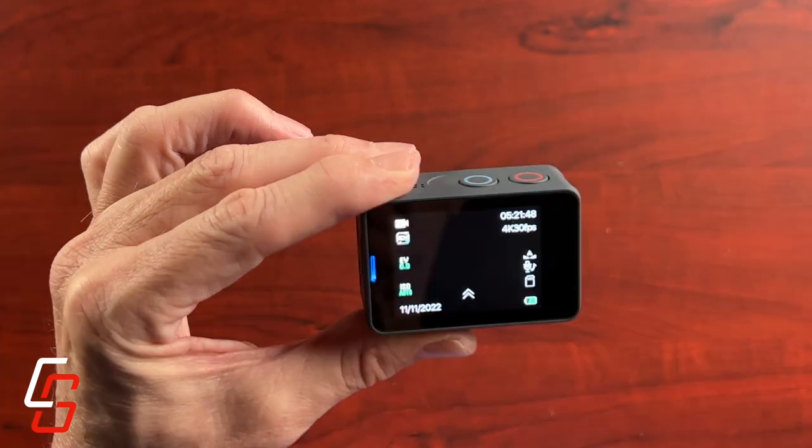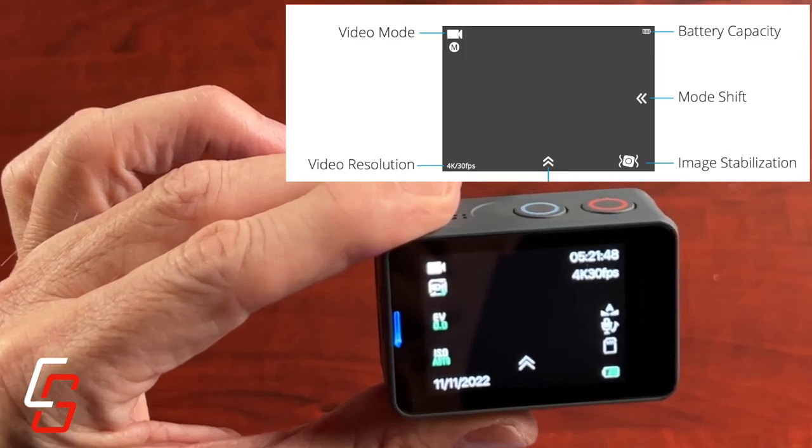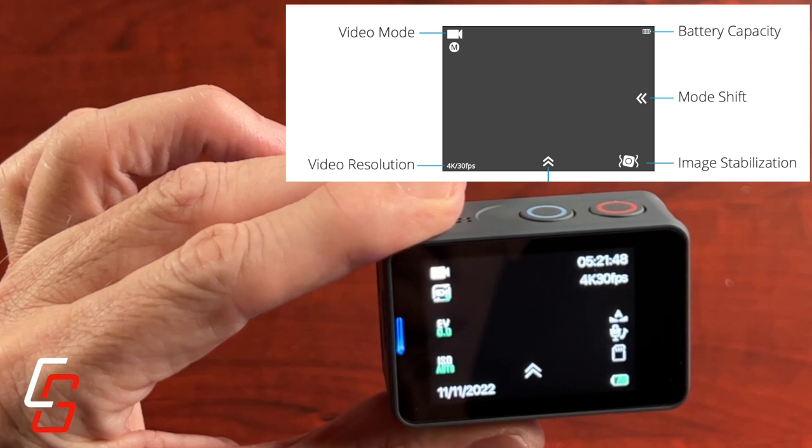One thing I noticed: all of these little icons on the back of the screen, which show you the current state the camera is in, did not match what was in the documentation I downloaded from their website. Here's a screenshot from the PDF user guide — they show the battery capacity in the upper right-hand corner, but on my camera the battery capacity actually shows up in the lower right-hand corner.